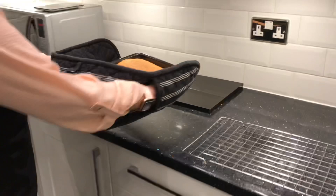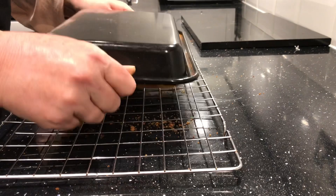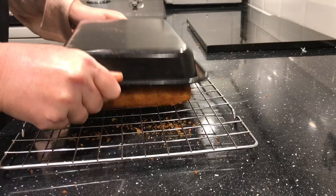Then use a knife around the edge of the cake to separate it from the tin. When this is done, turn the tin upside down onto a rack and tap on the top. The cake should then come out of the tin.